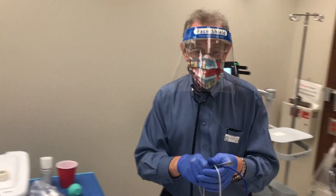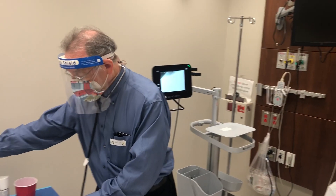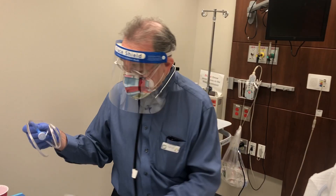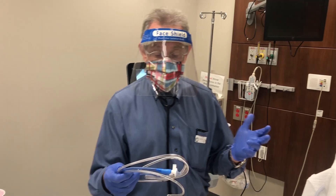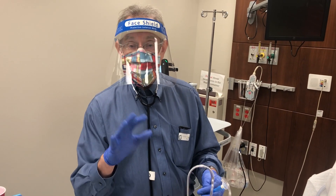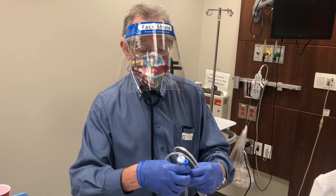I'm just going to show you an example of a nasogastric tube. Dr. Currington has a PowerPoint posted on Canvas that goes into a lot of depth on the tubes.